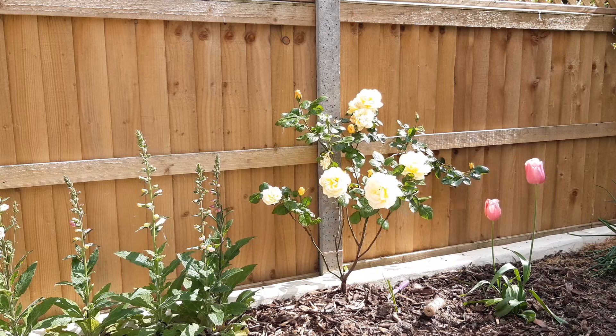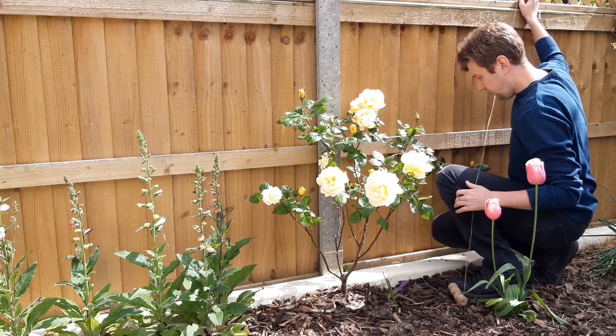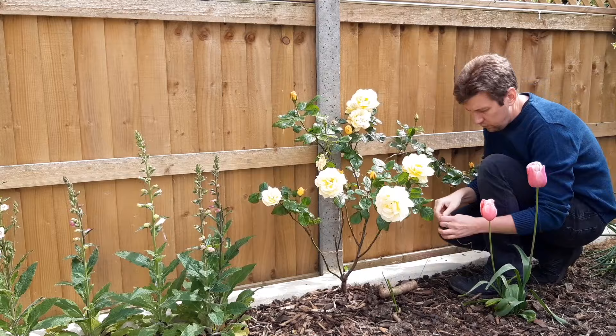Climbing roses don't have any way of grabbing or climbing naturally, therefore they need to be trained. Training is simply providing a plant with a structure in which to climb up and pruning in such a way that encourages growth which complements the desired shape. Or in other words, if you want the rose to look like a fan, build a fan and prune it into a fan shape.